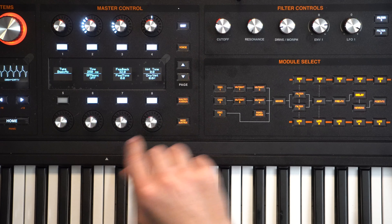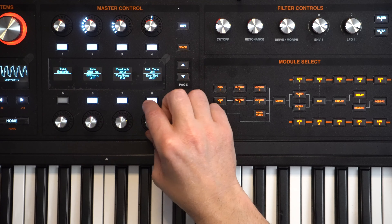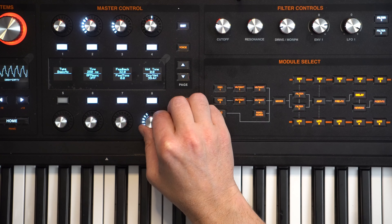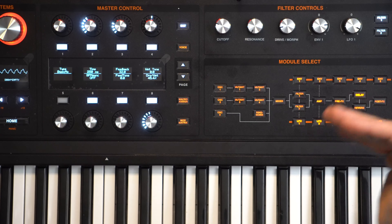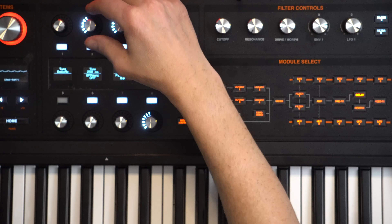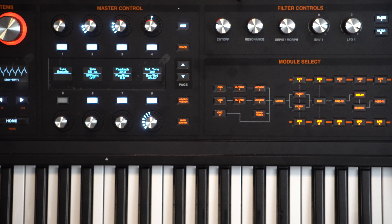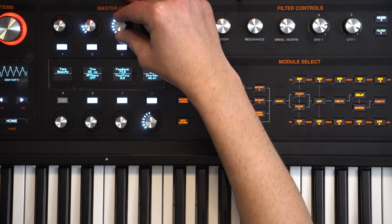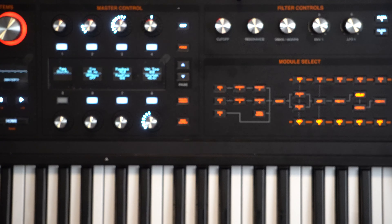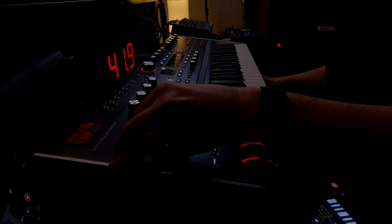Now we go over to the delay. For the dry weight we want it set to 45. You can hear it has a long delay time with a big tail going on there, so let's go to the time and pull that back. We want kind of a slapback style with the delay, and then the feedback we're going to set to 76. I think everything else is pretty good there.